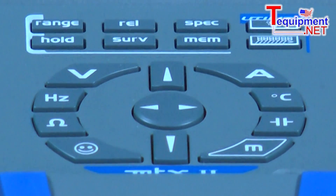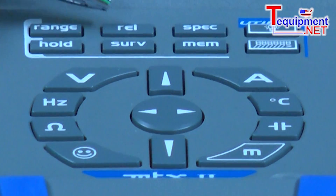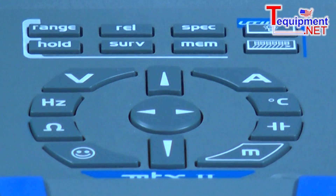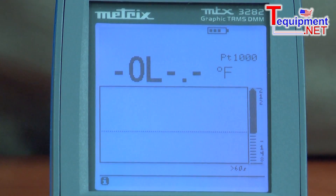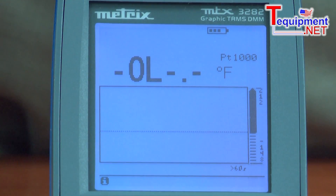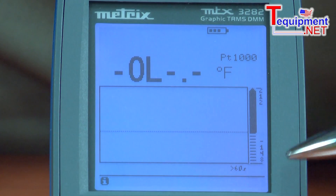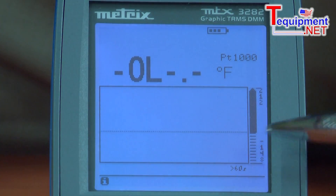With the relative button, we can measure deviation from a standard variable. No matter which function I'm measuring — volts, hertz, ohms, amps, etc. — I take a measurement, press the relative button, and that becomes my zero reference point. From then on, the instrument is measuring deviation, plus or minus, and showing it on the display from that point.